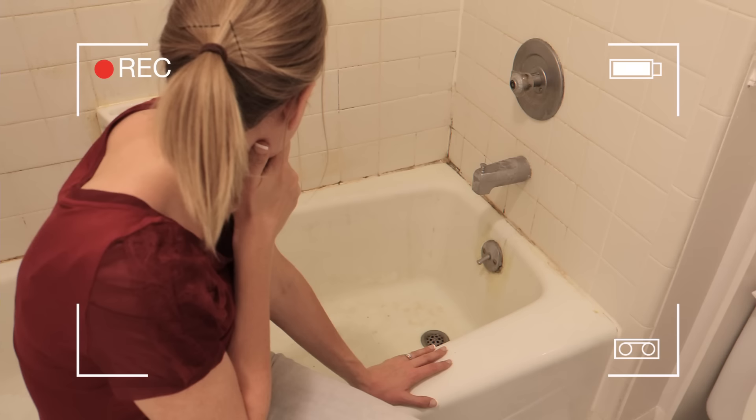This is really bad. This is probably one of the worst cases that I've seen, but you guys, we are gonna tackle this.